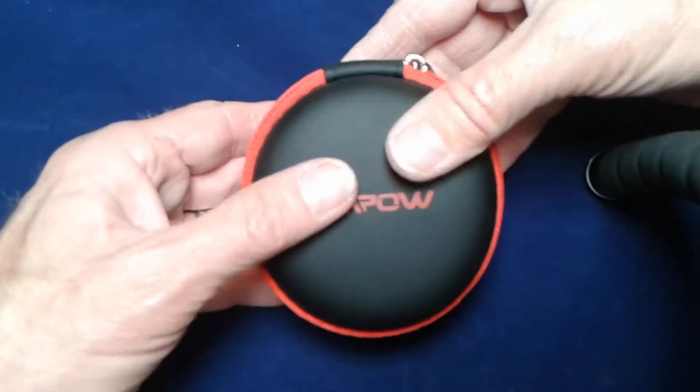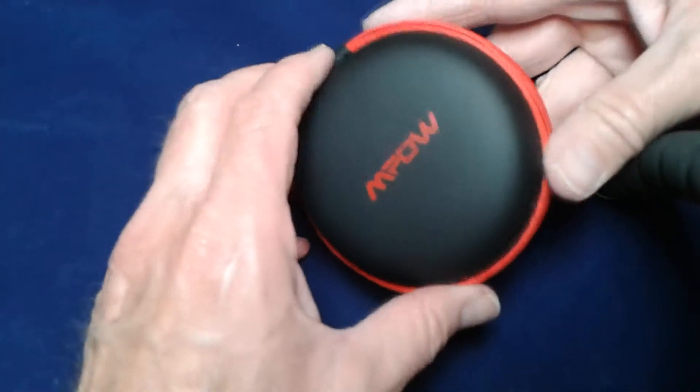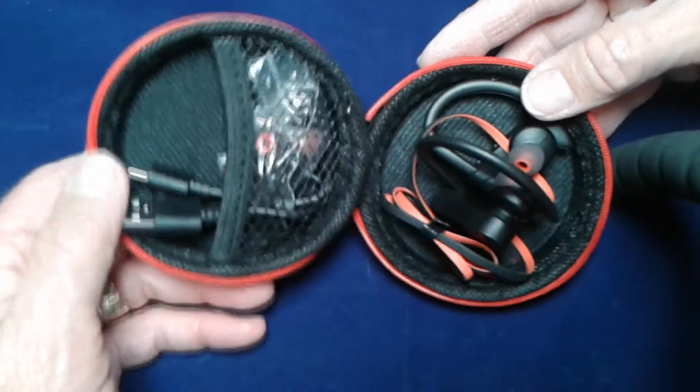Are these cheap earbuds really any good? Hi everybody, I'm Basso Contour — stay tuned, let's check them out. Everything comes wrapped up in a nice red and black box, and this is what's inside — of course the main product.